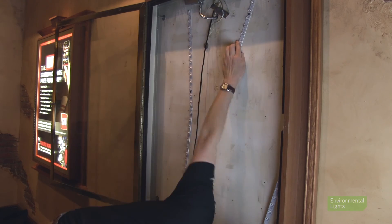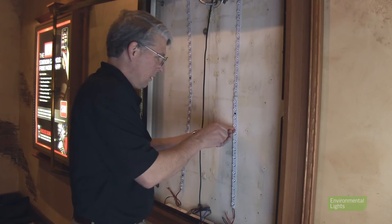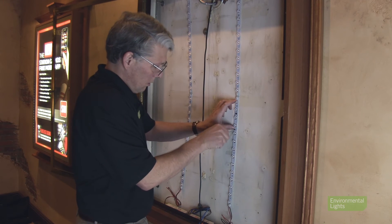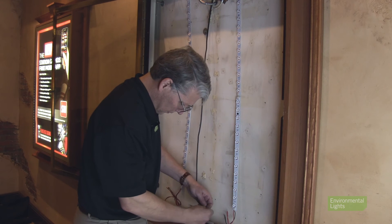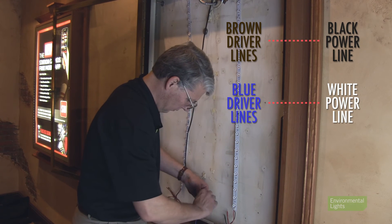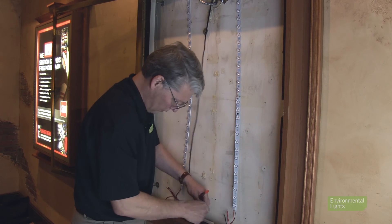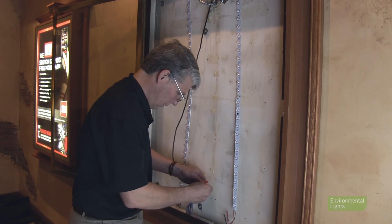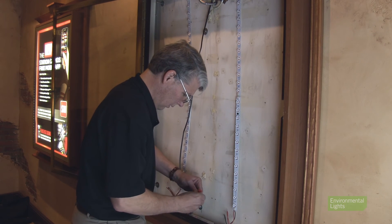Continue installing, securing and wiring the bars according to the diagram until you're done. Wire the primary side of the drivers by connecting all brown driver lines to the black power line and all blue driver lines to the white power line. In this case, the power lines from the switch were at the top of the box, so I had to attach a few feet of wire to reach the drivers, which I wanted to lay in the bottom of the box.